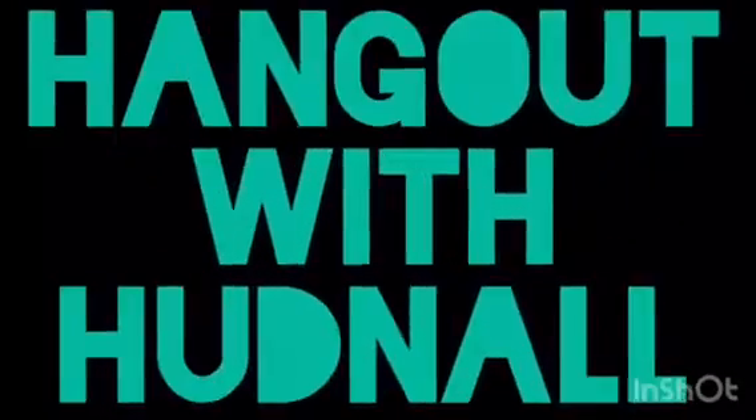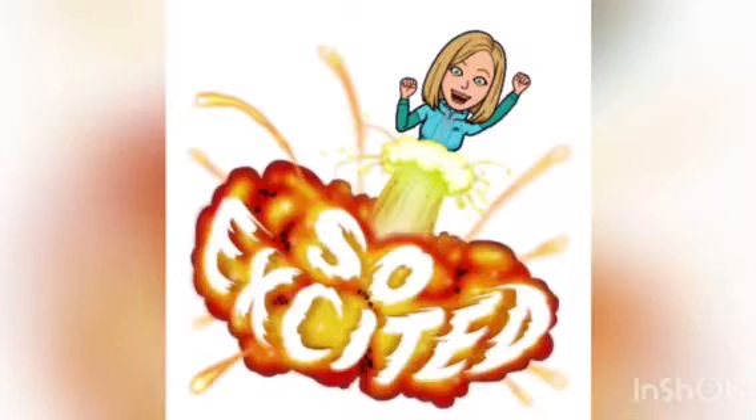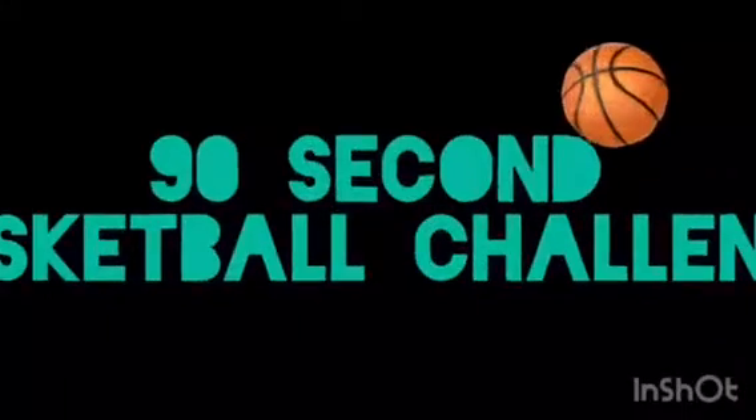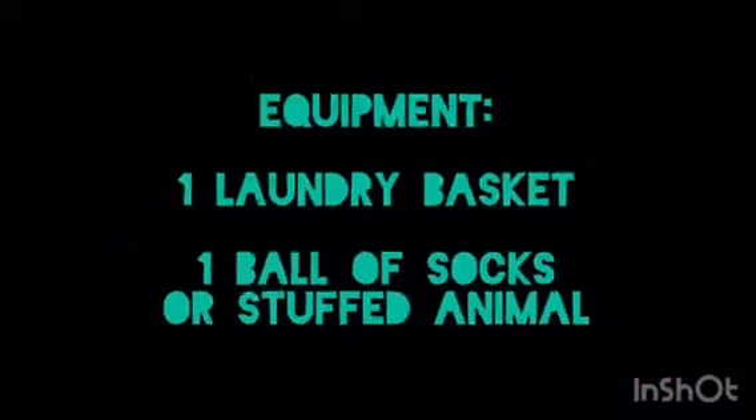Welcome to another edition of Hangout with Hudnall. Today I'm super excited about the activity we're going to be doing — the 90-second basketball challenge. The equipment you're going to need today is easy: a laundry basket and a ball of socks or a stuffed animal.